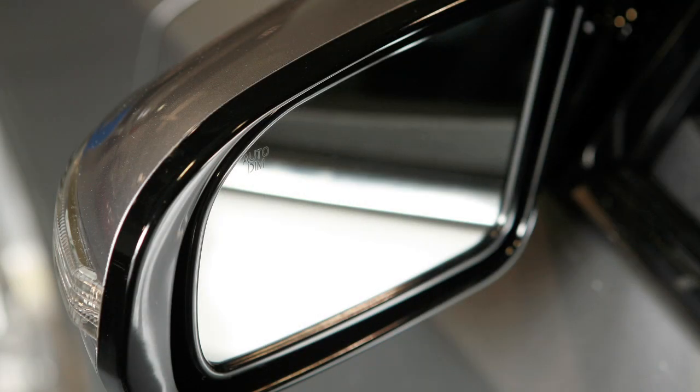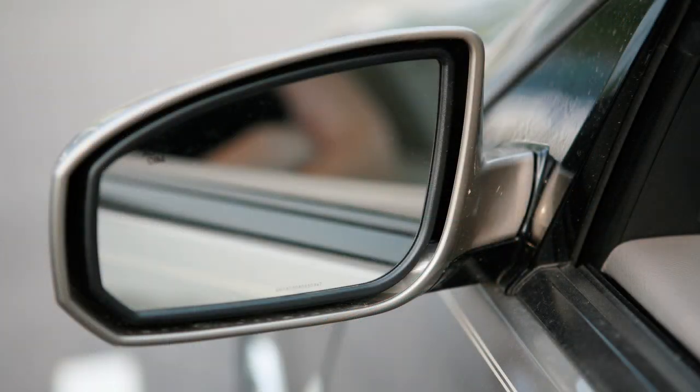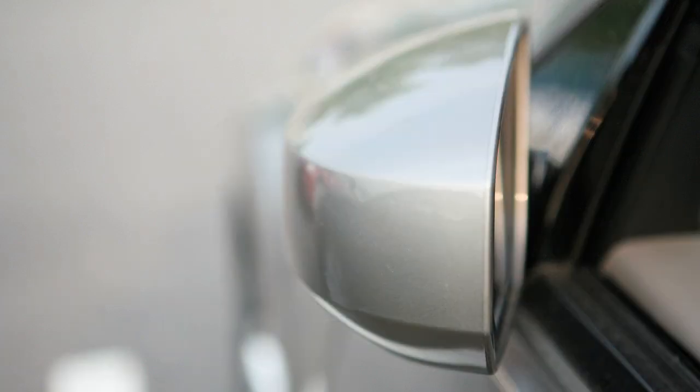Your vehicle's outside mirrors can be folded in. Simply pull the mirrors toward the door to fold in.